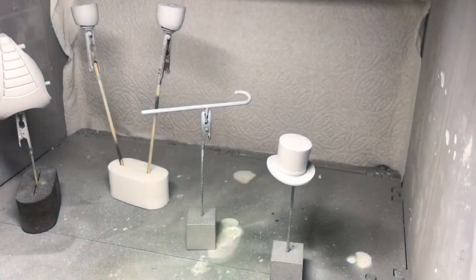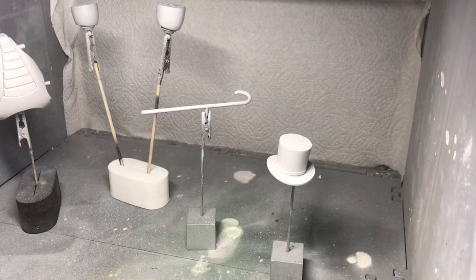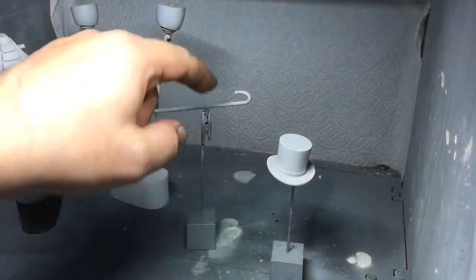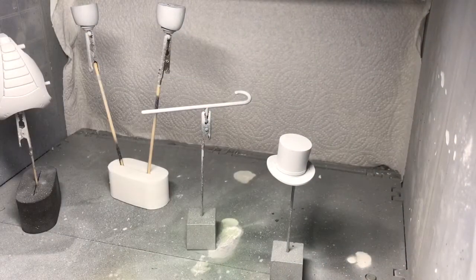First of all I want to get the white down. I'm going to use my normal Vallejo model air. It doesn't have to be neat so I'm not going to mask any of this off — I'm just going to overspray basically where I need it to be. Then when that's dry I can mask off where I need to keep and put the black on over the top. I'll show you what that's like in a moment.